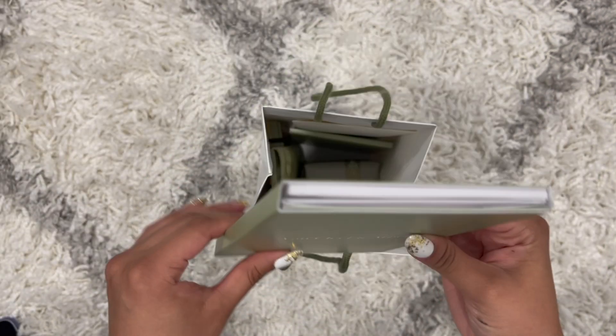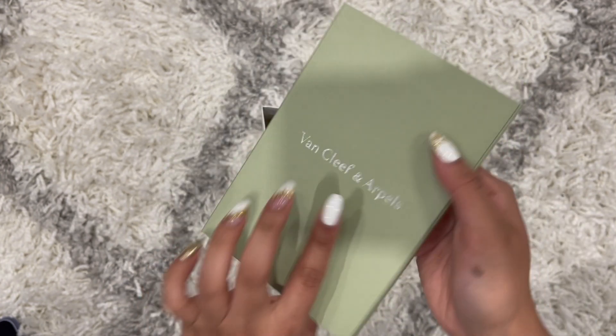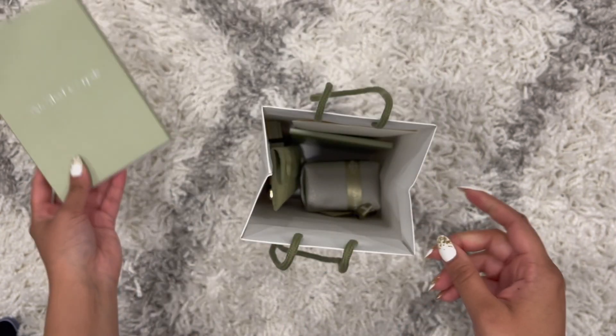That's something I should not lose. On the back they have this cute VCA logo detailing, and on the front it just says Van Cleef and Arpels.